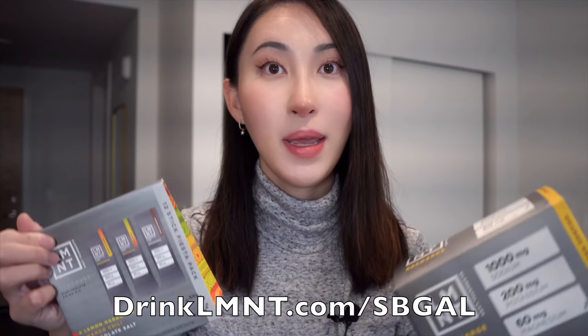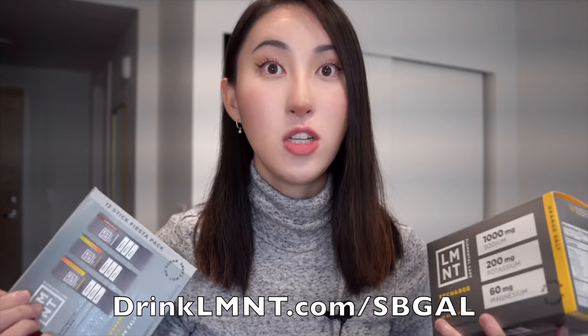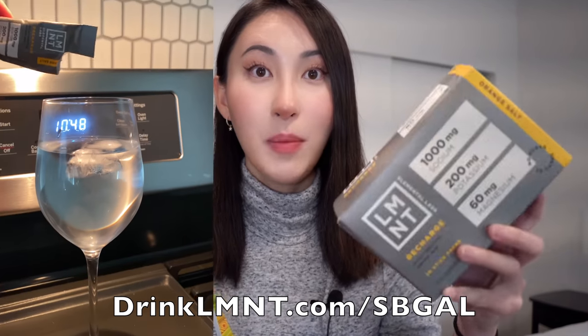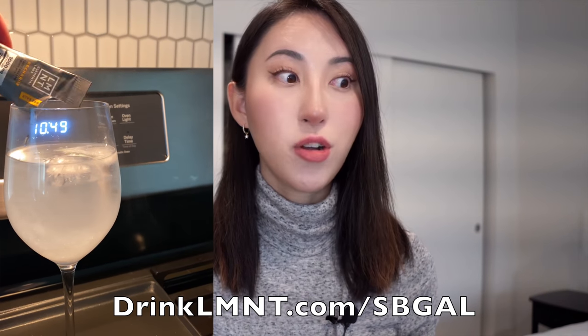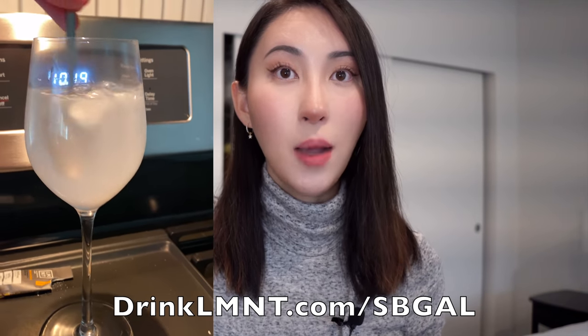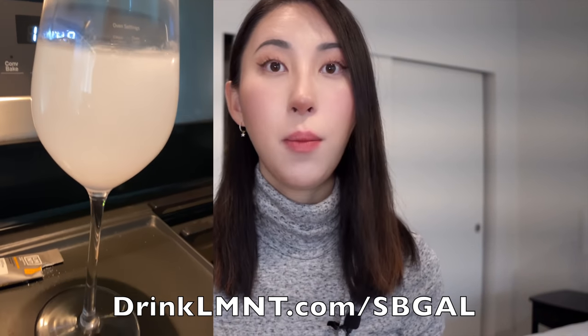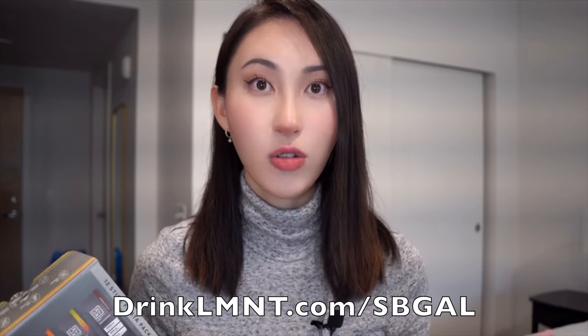Steak and Butter Guy has also learned from his carnivore experience that electrolytes help him a lot with energy, with his performance in the gym, with his workouts. All you have to do is take a packet — you can bring it on the go, put it in your bag to work or school, pour it in a cup, and add some water. You can do hot water, coffee, or cold water. They also have unflavored, unsweetened electrolytes as well.